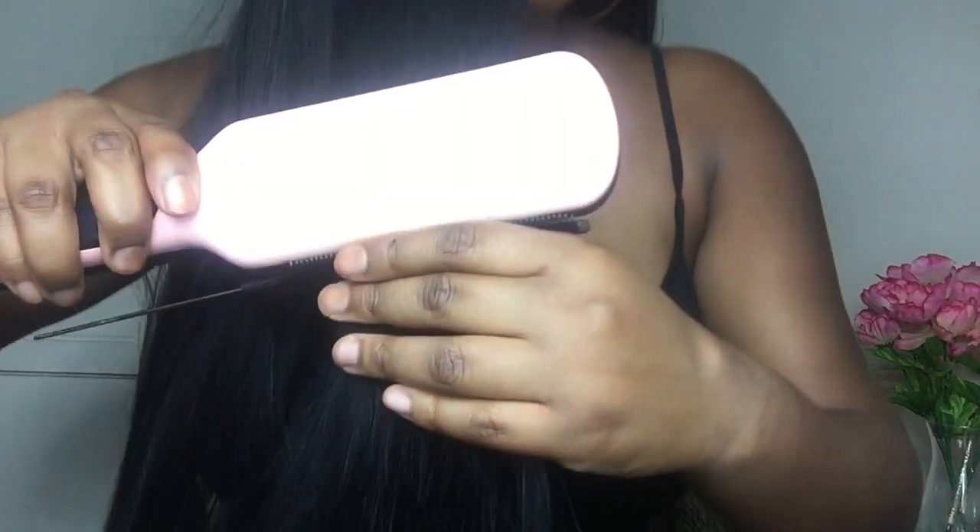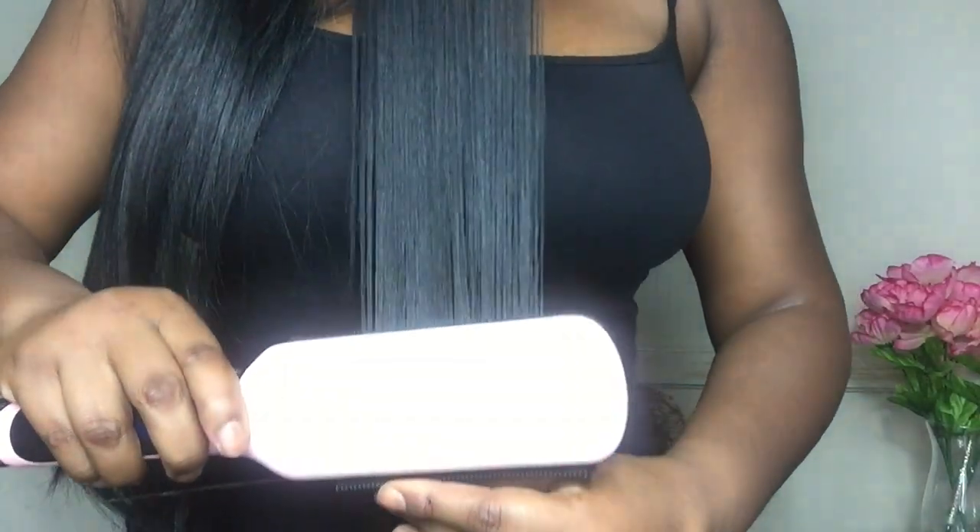I've already flat ironed this side — I'm going to stand up so you guys can see what it's looking like. This side still needs to be flat ironed. It does get really silky. I had it on the highest setting on my flat iron, which is 450 degrees, and it flat irons nicely — it's very sleek and it combs out beautifully. I always use a comb when flat ironing because it helps your hair get really straight.